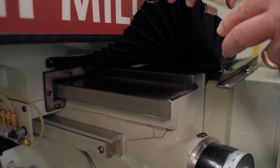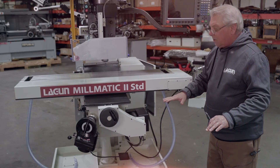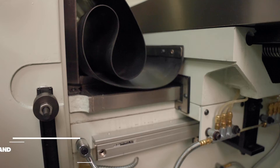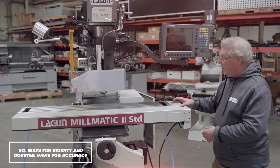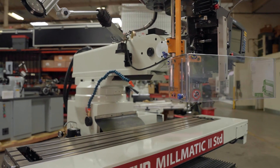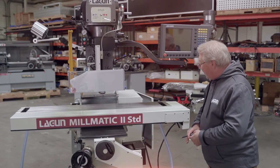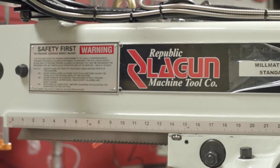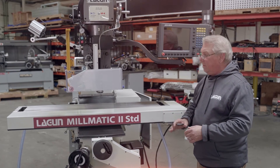We have dovetail and square ways. The saddle of this machine sits on the box ways and also has dovetail ways for accuracy — box ways are for rigidity. This table is rated up to about 750, close to 800 pounds. All in all, this is an excellent machine — I dare say the best knee-type milling machine available on the market anywhere, bar none.